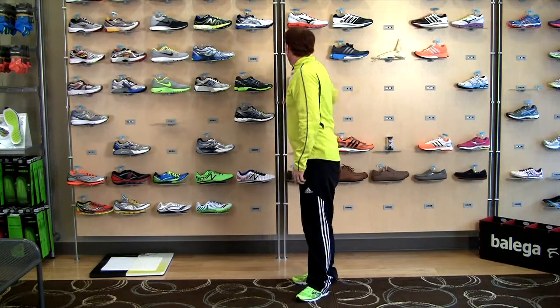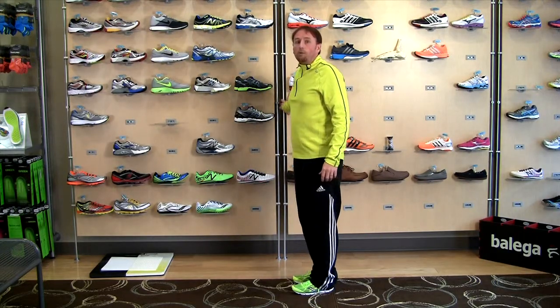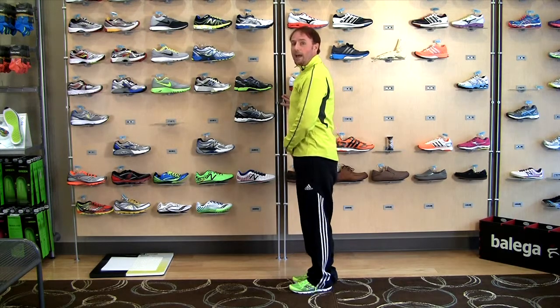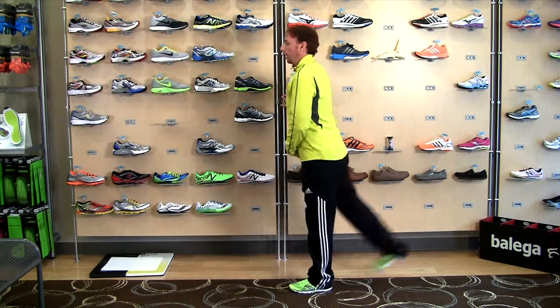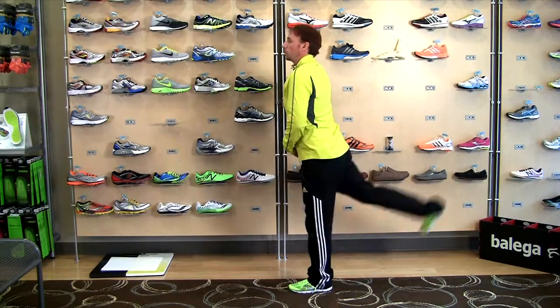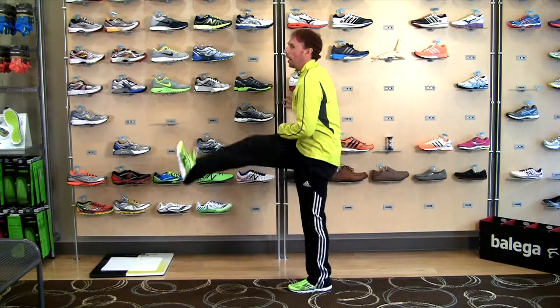The next one is front to back. Find a pole, a wall, a chair, whatever it happens to be. With your inside leg, you're going to again start swinging, getting a little higher and a little higher with each swing. 8 to 10 on each side.